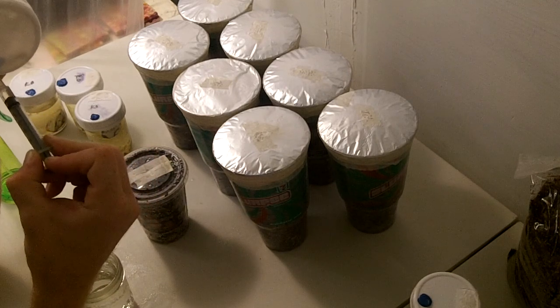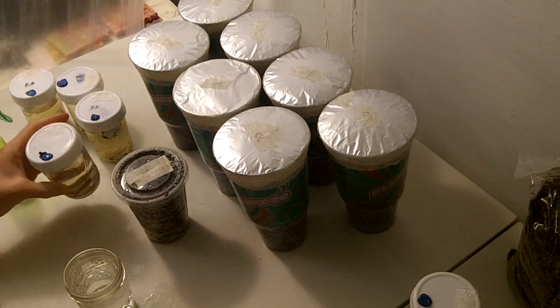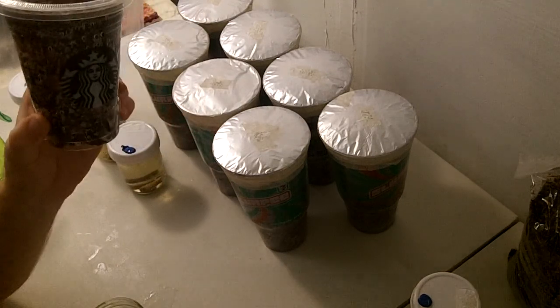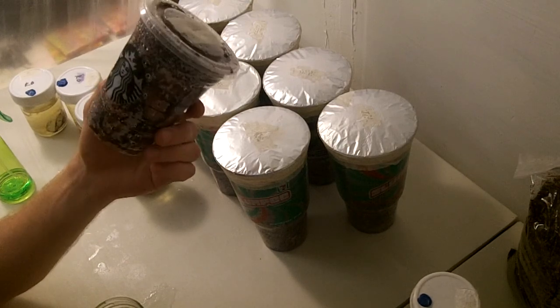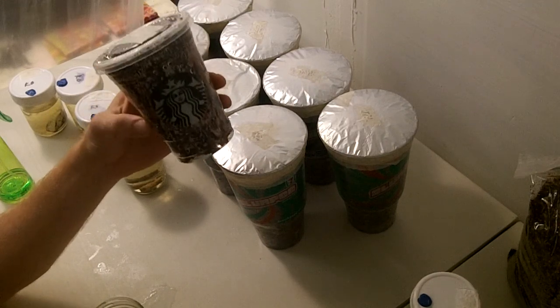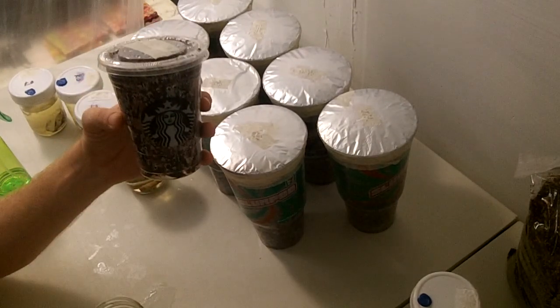This is turkey tail. I'm going to be injecting into the Starbucks cup, which is full of hickory chips that I pressure cooked. It's made out of polypropylene — Starbucks cups and Slurpee cups can be cooked and reused quite a while. I'm going to grow the mycelium and fruit right in this cup.